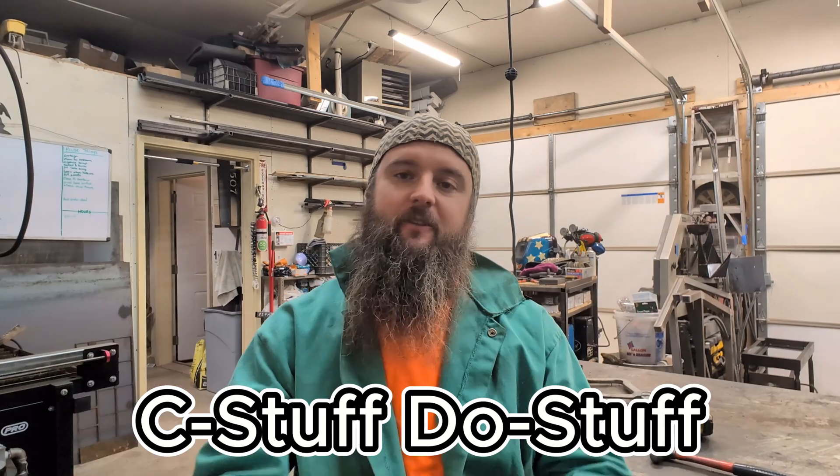Hey, welcome to See Stuff, Do Stuff. I'm Chad, this is C2Fab, and today we're going to be talking about what it takes to upload a file into the Langmeier Systems Crossfire Pro and get your machine ready to cut.